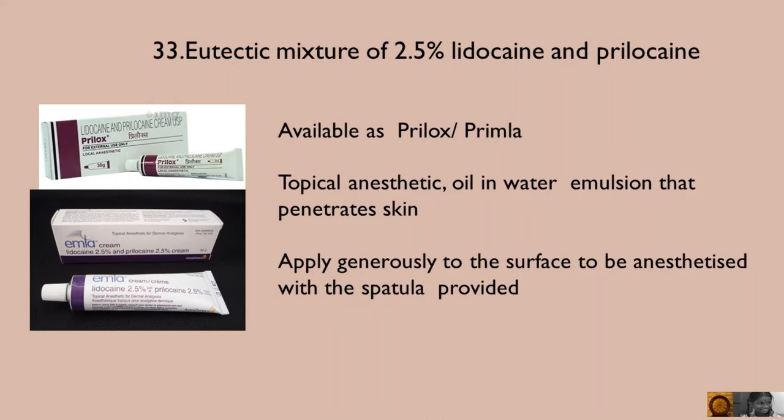Local anaesthetic cream. It is a eutectic mixture of 2.5% lidocaine and prilocaine, available as Spirulox, Primla, or EMLA. It is a topical anaesthetic oil-in-water emulsion that penetrates skin.